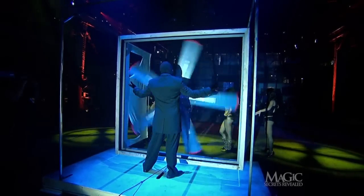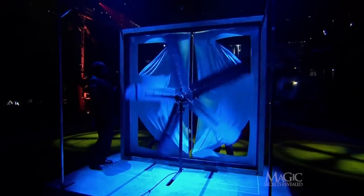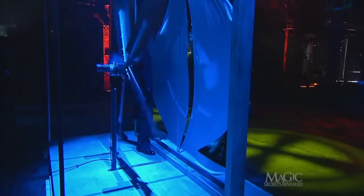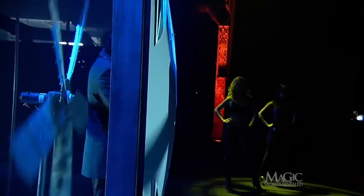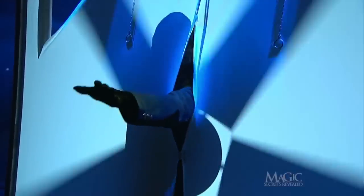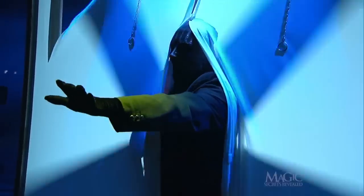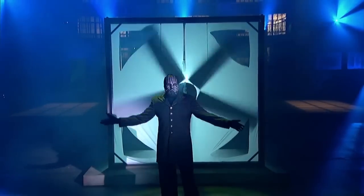Then it all happens again one more time. The lights go out, the magician sneaks around the fan, and when the lights come back on he splits the seam and steps through. The audience thinks he's magically walking through the twirling fan — and there you have enough secrets to make your head spin.